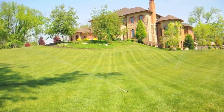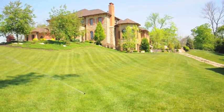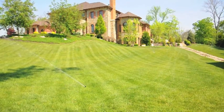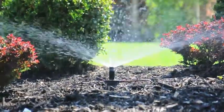There are several things we do. Number one, we'd like to change the programming on the controller because it's starting to get very hot and dry and your plants will need more water than they were receiving in the springtime. Second, the lawn mowers have been running over them, kids have been playing — lots of opportunity for sprinklers to be broken or adjusted improperly.